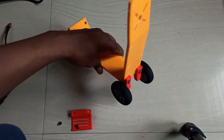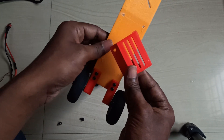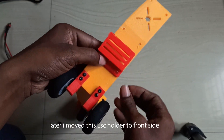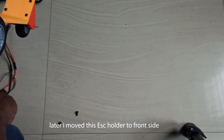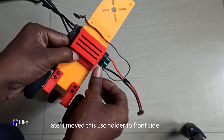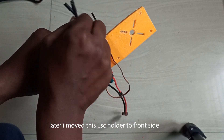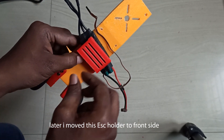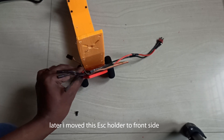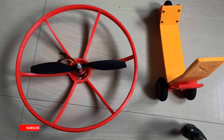Now it is ready. We need to install the ESC holder — it will come here like this so the ESC stays in place. I'll screw it here and from here the leads will go to the motor. Now we need to work on the cage.